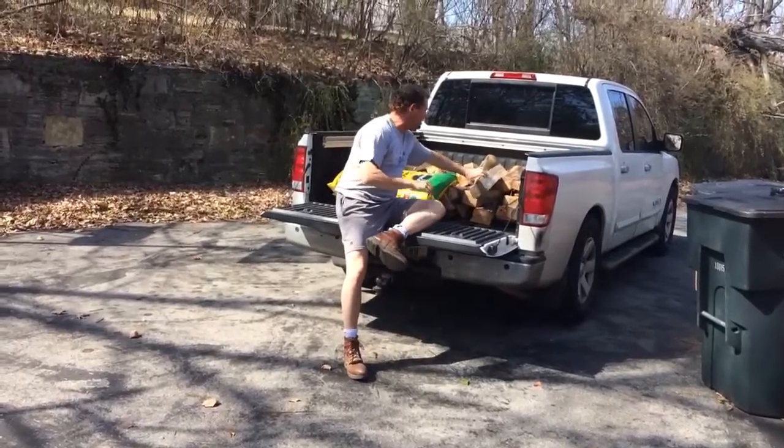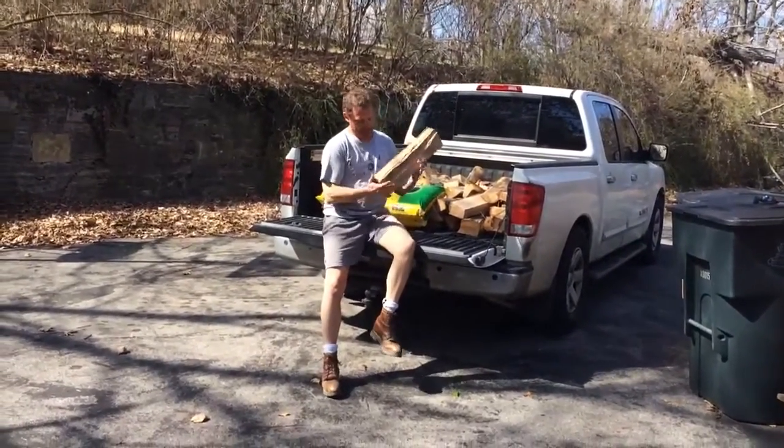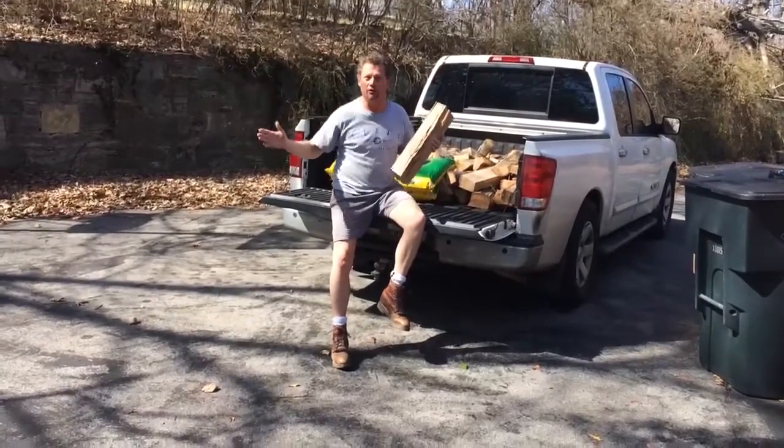Now here on the farm we've cut some wood. It's a big old hickory tree we cut and we took it and we split it. So here's what we're going to do: we're going to take this split hickory wood and we're going to use it to build a raised bed vegetable garden.